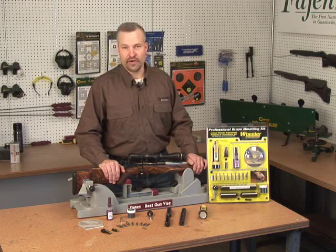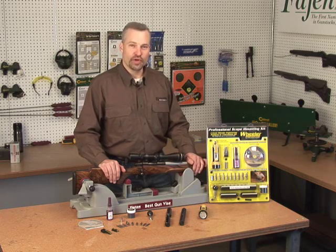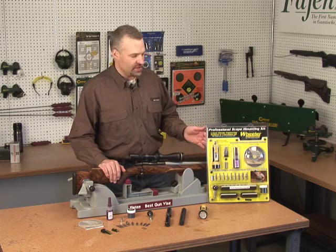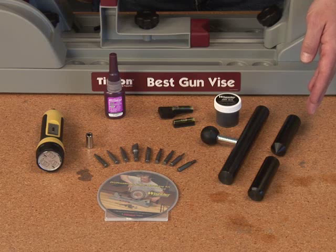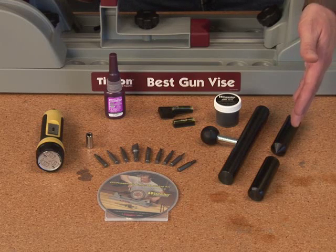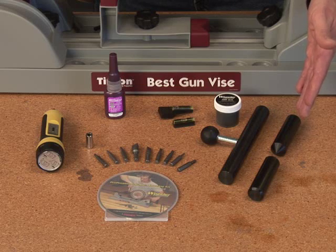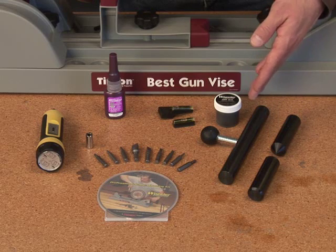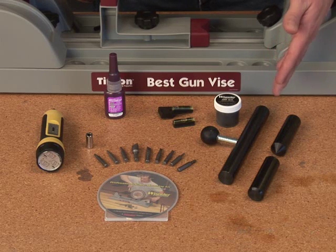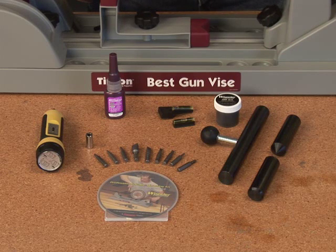Having your scope properly mounted on your firearm is essential to achieving maximum accuracy. That's why Wheeler Engineering has developed their Professional Scope Mounting Kit — a complete kit that has everything you need to properly mount a scope on your rifle. The first component are the ring alignment bars. These bars attach into the front ring and rear ring separately, and the tips point together to show you when you have precise alignment between the two rings. It also has a lapping bar and lapping compound, which allows you to lap the inside of the scope rings to a perfectly smooth finish, giving you the maximum amount of surface contact between the scope tube and the inside of the rings. Maximizing that contact area gives you a lot more holding power and keeps your scope securely in place.